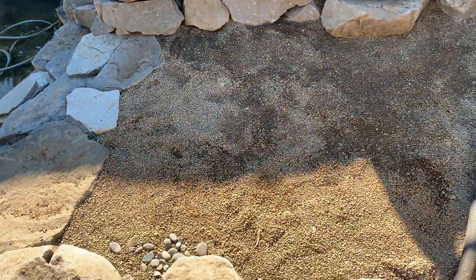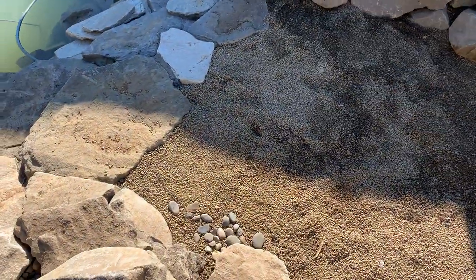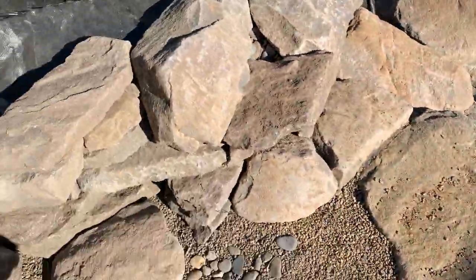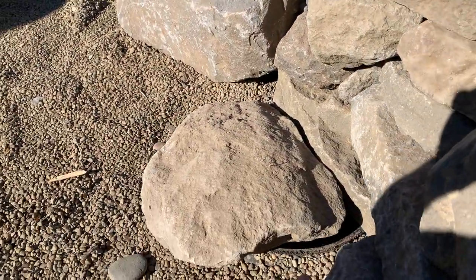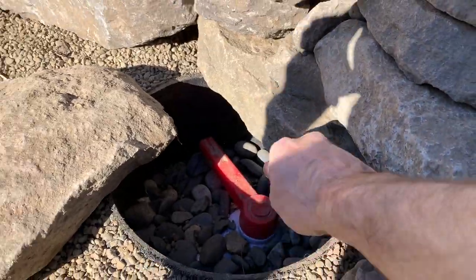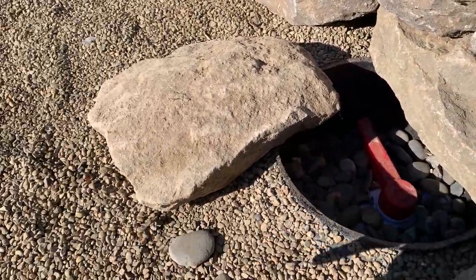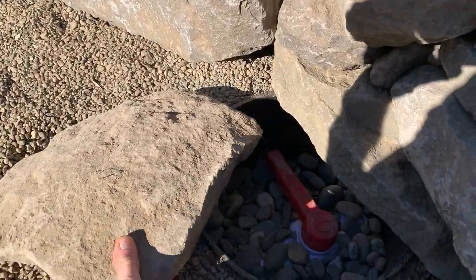I plumbed this with a three-inch line and gave myself multiple ways to split the flow. One goes down to the bottom — my first shutoff valve is just under this rock here. I've got a little piece of wing and there's my three-inch valve so I can control flow down to the bottom of this filter where the water will rise up.